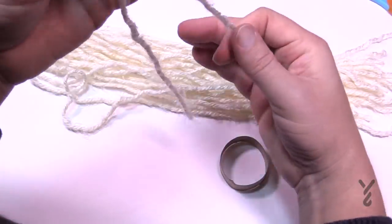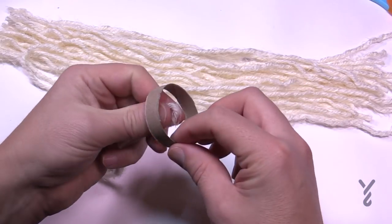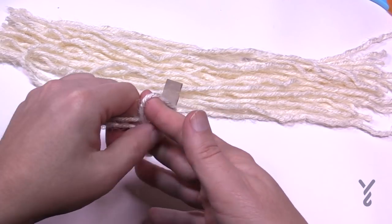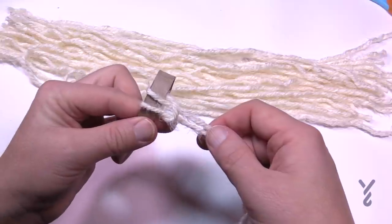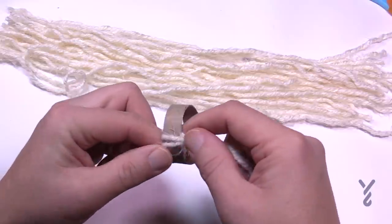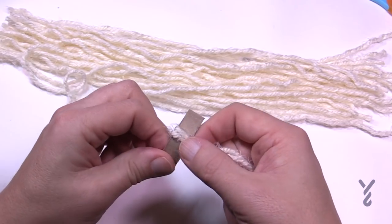Grabbing a strand, you want to fold it in half — you're going to do this for each one. Take the cardboard and insert it into the inside, then using your two fingers open it up and pull through. You'll see it crossing over here — this is the bottom side of the hat. Pull it and it should be relatively snug but not too tight so that you can still move it around.